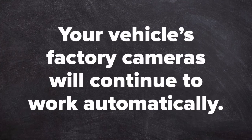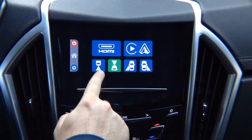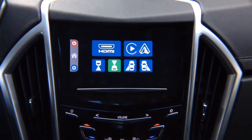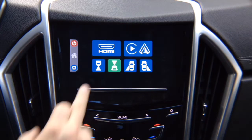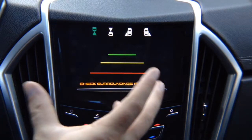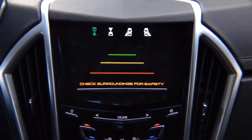Your vehicle's factory camera will continue to work automatically as before. Now let's demo some features. You have a rear view camera option if your vehicle is not equipped with one. If your vehicle is equipped with one, it will work as before without any changes. There is no signal here because nothing is connected, but you can add a rear view camera — you'll have to route it. If you have a factory camera, you can route it through here, but you will lose factory moving lines.